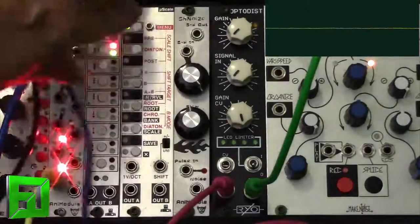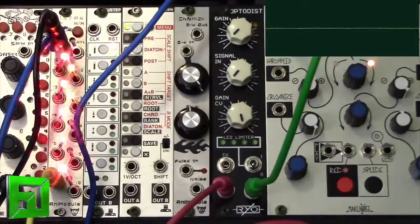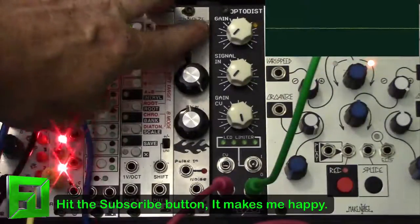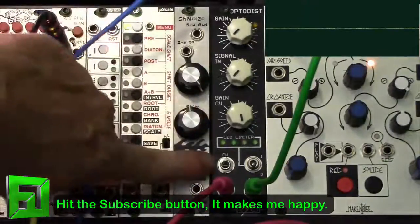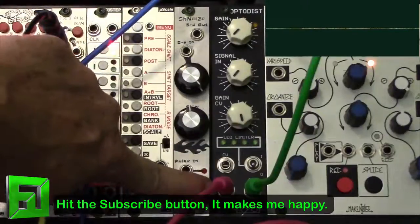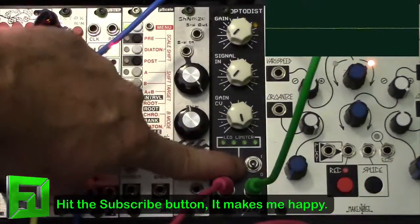The way this thing is set up is it is a build-your-own kit — you can get them pre-built or you can build them yourself. You'll see the build in this video as well; if you watch to the end you'll see me build this thing up. We've got the gain up top, signal input, there's a gain CV input which connects to this little CV input here. We have our signal input and our signal output and then we've got the LED limiter on and off right here.